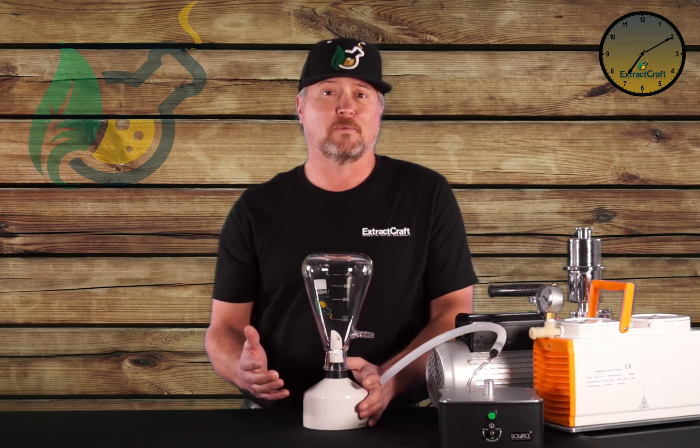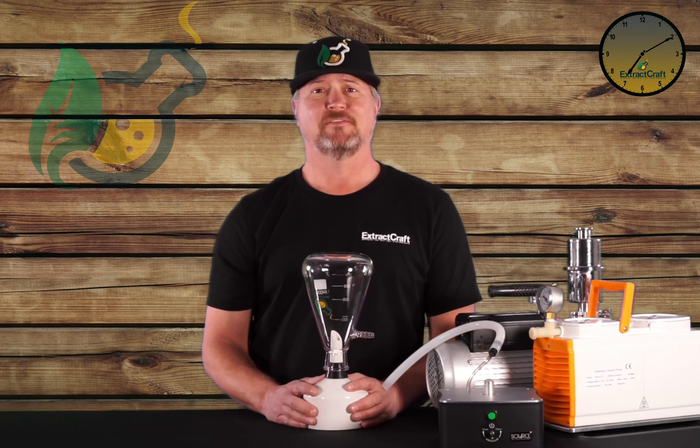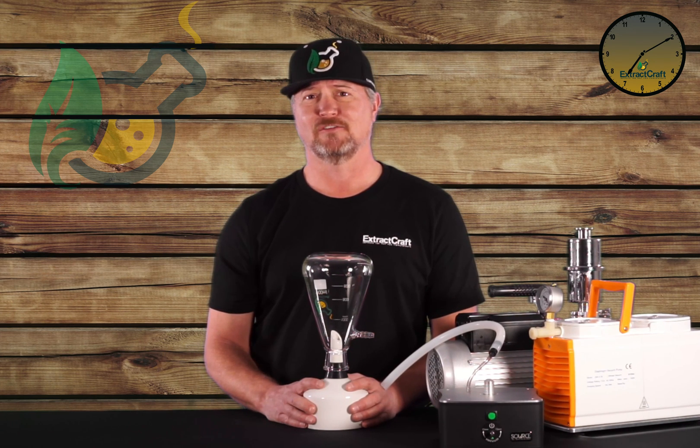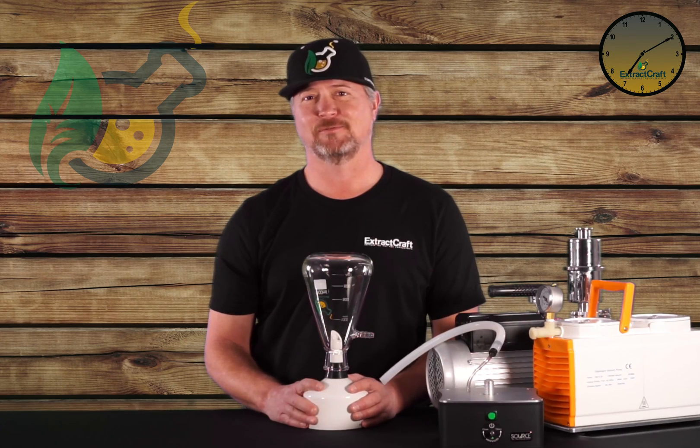That's all I've got for you today for Buckner Filtration. Hopefully you enjoyed it and hopefully you learned a lot. If you've got any other questions, you can always give us a call or hit us up on the ExtractCraft Users Group on Facebook. Have a good day and stay lifted, my friends.